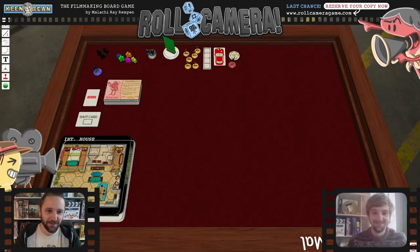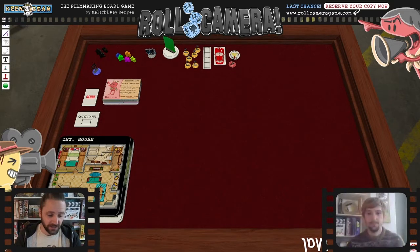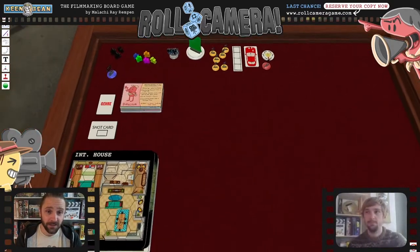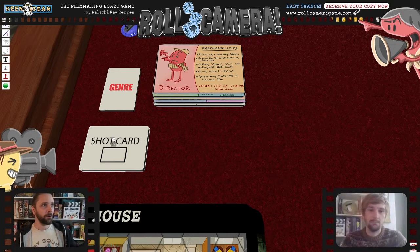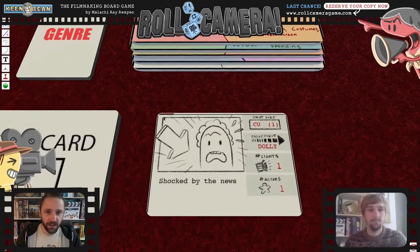This was before I even had the name Roll Camera. I just thought, okay, I gotta capture filmmaking, so I did it in the most literal way I could think of. From this very first iteration, I had cards as shots — or shots as cards — because it struck me as part of that initial inspiration: storyboard scenes are already kind of card-shaped, so why not have the card be the shot you have to get?